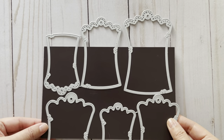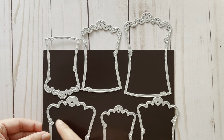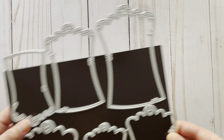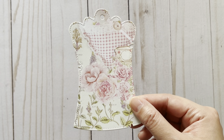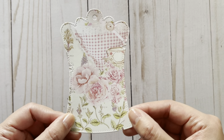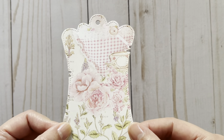Also new is this tag set in which you get six pieces. There are actually two styles — this would be one style and this is the other — and for each style you do get three different sizes. The largest tag in the first style measures three inches by four and three quarter inches, and these are in a shabby chic or vintage style as they have detail on the edges.